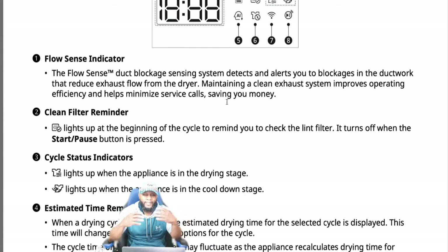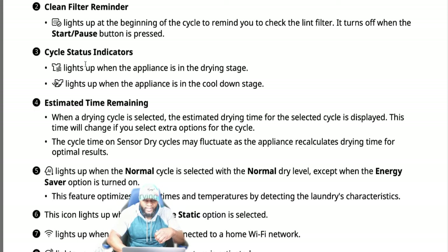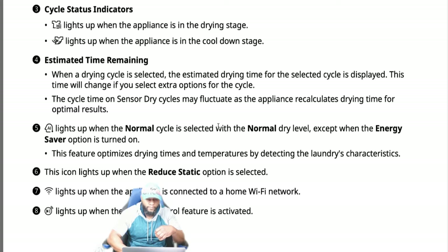The clean filter reminder light turns on at the beginning of every cycle to remind you to check the lint filter; it turns off when the start/pause button is pressed. Pay attention to how the dryer starts and what lights are on — many customers don't notice the clean filter light until it's time for repair. The filter cycle status indicator lights up when the appliance is in the drying stage, and again when it's in the cool-down stage.